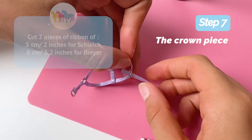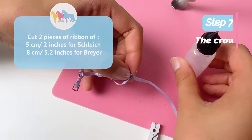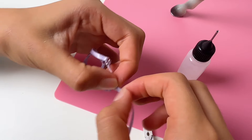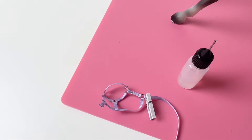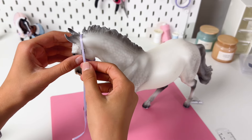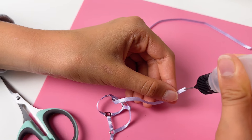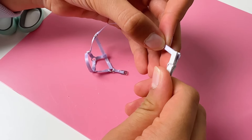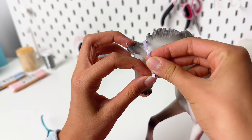Finally, the crown piece. Cut a piece of ribbon of 5 cm for Schleich and 8 cm for Breyer. Slide it through the left jump ring, fold it and glue it down. Now put the halter on your horse, pull the ribbon over its head, and thread the ribbon through the top part of the buckle to measure the length. Cut off the excess ribbon, leaving an extra part for the tab. Fold the end of the ribbon in on itself and glue it down. Slide the ribbon through the buckle. Your halter is done.